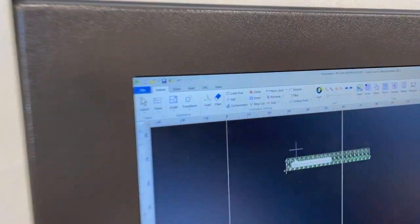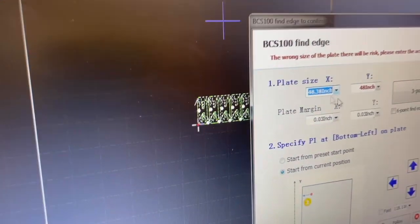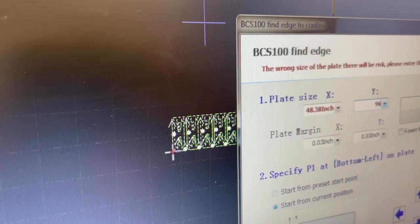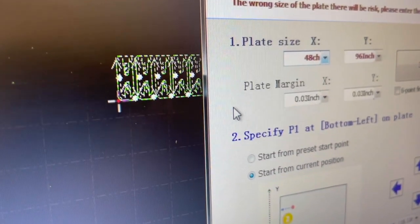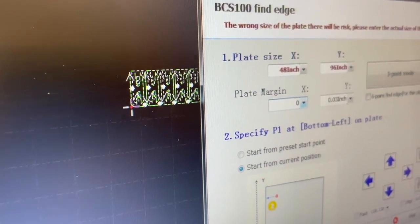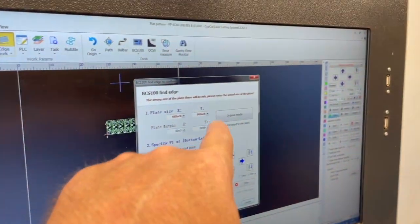To do that, go to the CNC tab in the controller and click on 'Edge Seek.' It's going to ask for our plate size - this is 48 by 96, so 48 inches in X and 96 in Y. Depending on how aggressive you want to be, you can set the plate margin to whatever you want. We had it at a 30 foul plate margin but we're going to make it a zero plate margin to fit this job in, so we'll zero both of those out. After that, turn the follow on and hit the three-point mode to activate it.